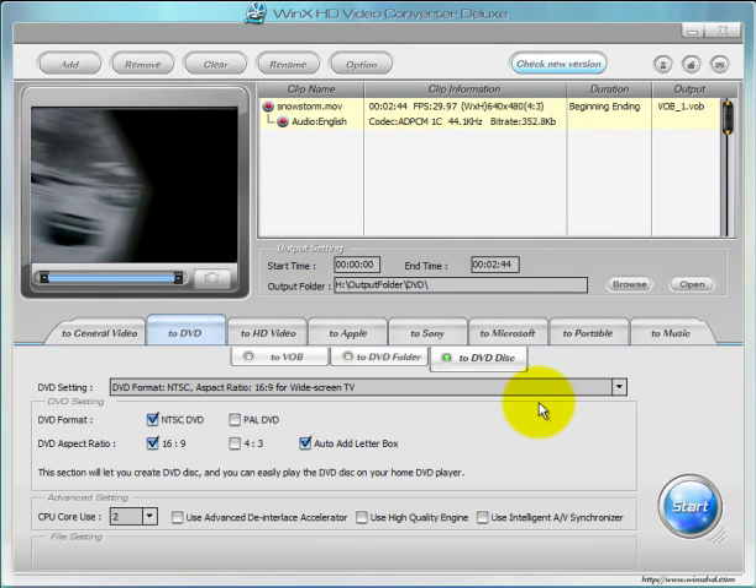So here you have it — the WinX HD Video Converter Deluxe. This is Ardrom Harris from DVDscopy.com. Thank you for watching.